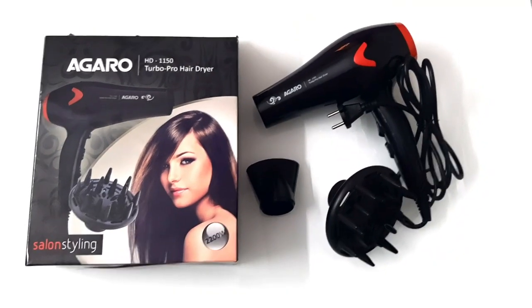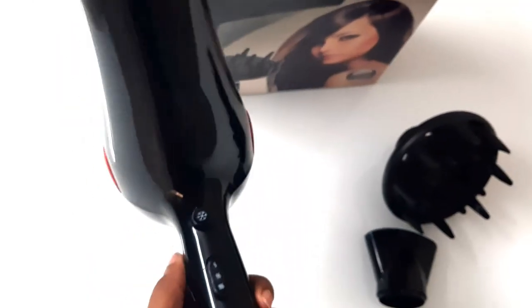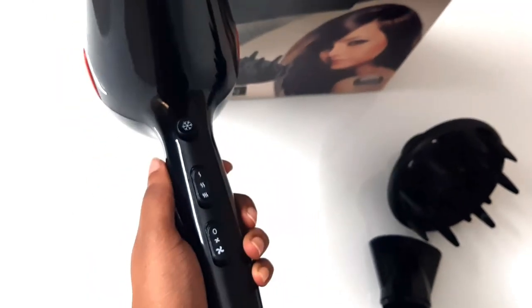This is what it looks like. It looks very professional — look-wise quite okay. And it is heavy; you'll feel the weight when you use it.